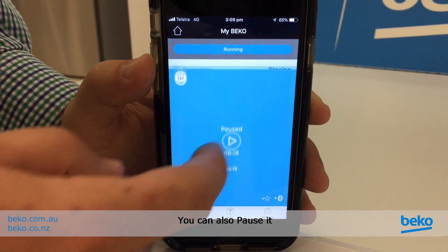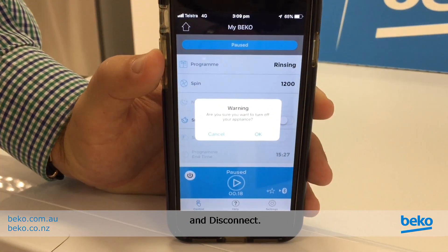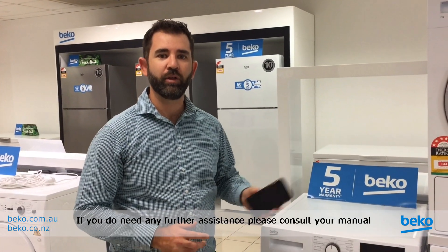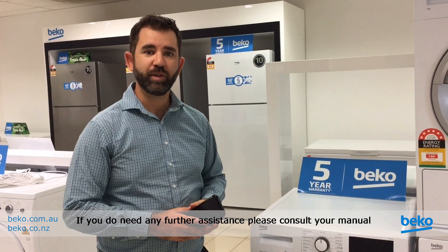You can also pause it and disconnect. That's how simple it is to connect your Bluetooth feature to your phone. If you do need any further assistance, please consult your manual and enjoy your new washing machine.